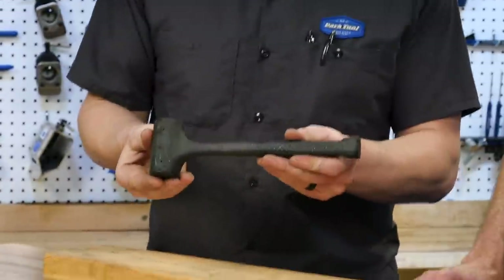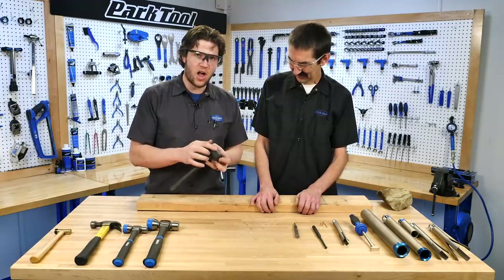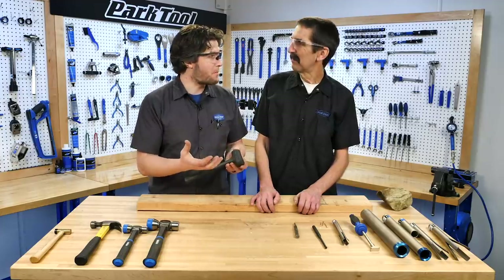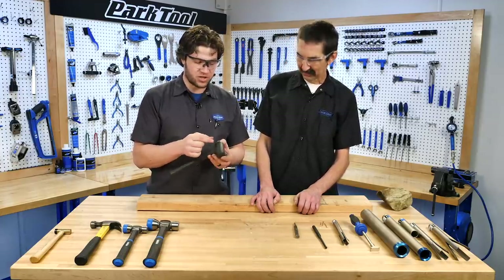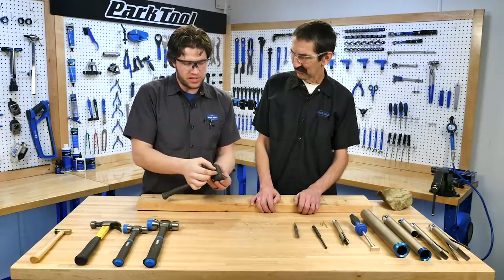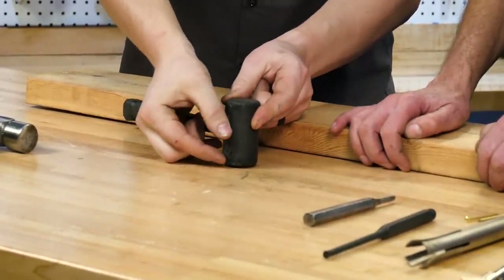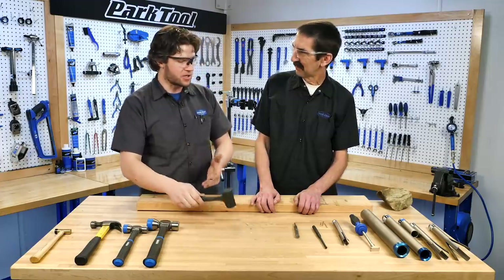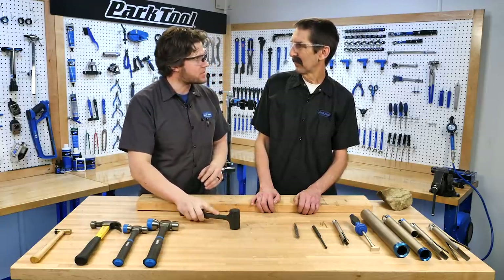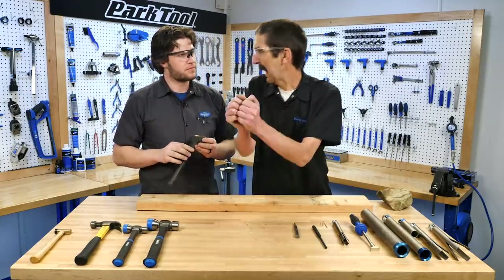Next we have the dead blow hammer. Inside the head it's hollow and it has material in there — sometimes beads or bearings, sometimes sand, sometimes just a weighted piece that moves back and forth. All that material is in the back, and once it hits what you're hitting, it moves and counters that action so it doesn't bounce and keeps it planted. Whatever energy we hit with, it's coming back.